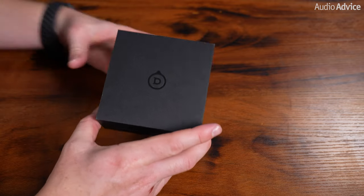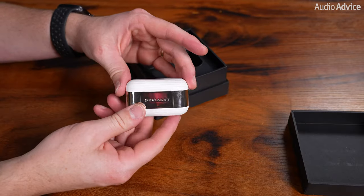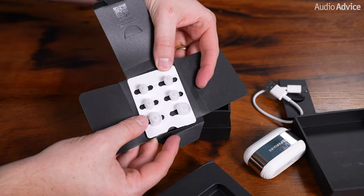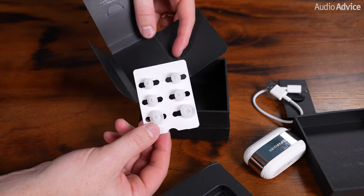Within the packaging you'll discover an array of essentials: the charging case, the earbuds, a USB-C cable, and a selection of four distinct ear tip sizes ensuring a customized and secure fit.